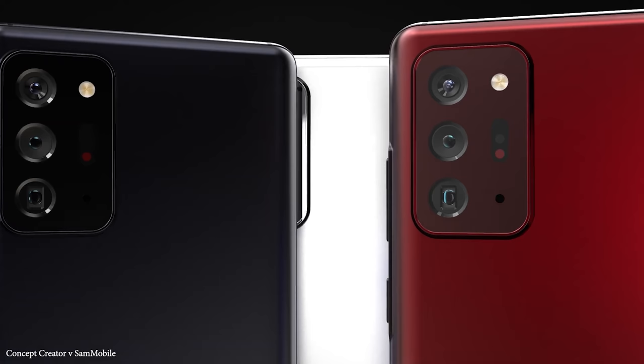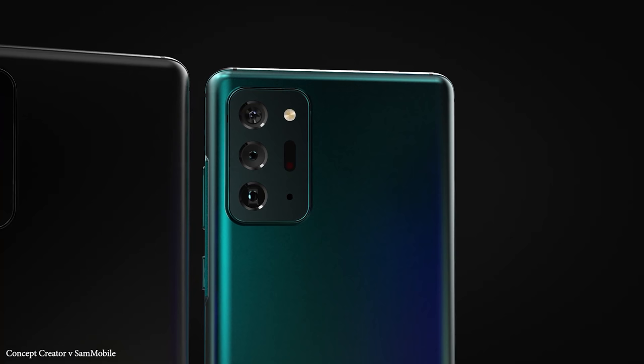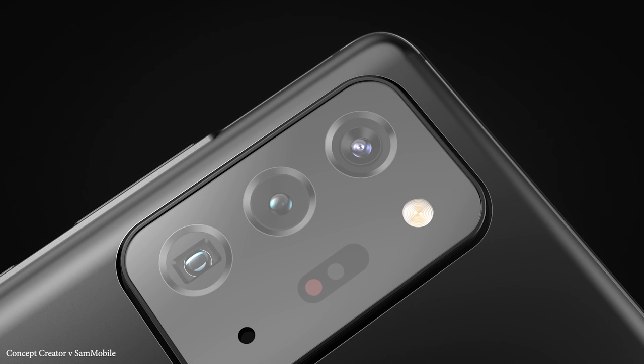We've also got news that the Galaxy S21 is going to ditch the 3D time-of-flight sensor, and this is to include a second telephoto lens. This second telephoto camera is supposedly a folded zoom telephoto that's going to support over 5x optical zoom. The reason for ditching the time-of-flight is that Samsung found users not to be utilizing it as much as they thought, and there were focusing issues previously.